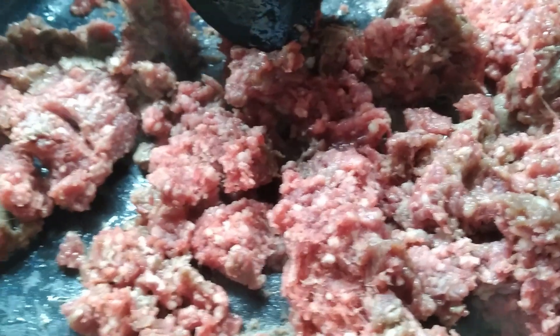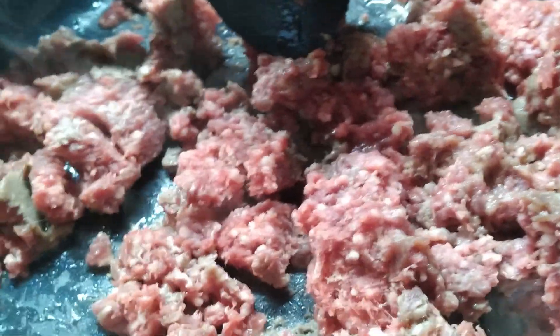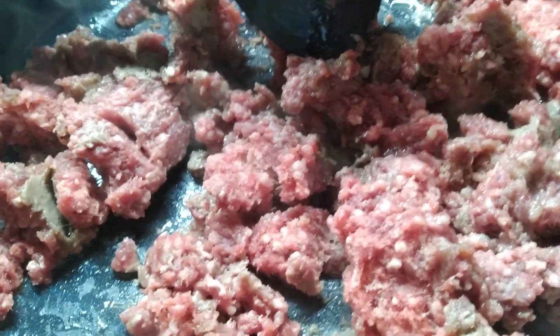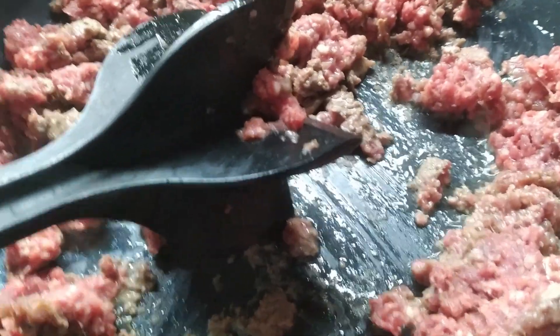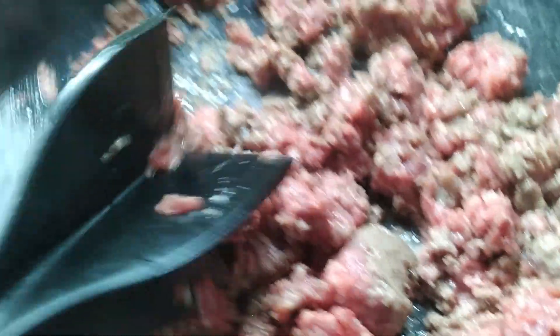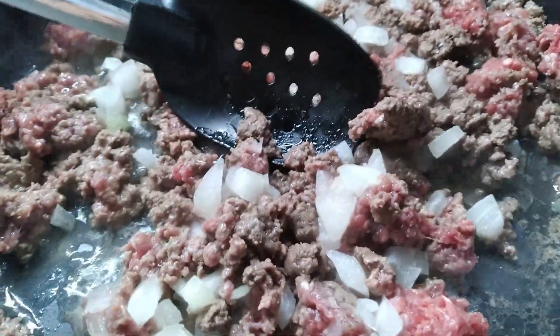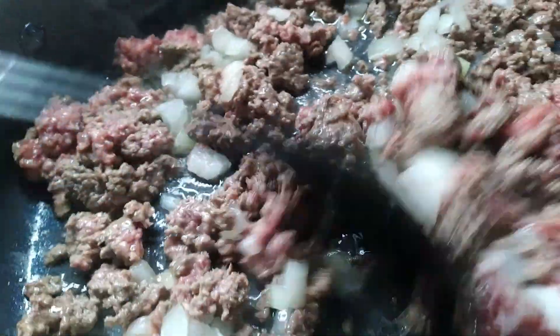This is a chili without beans — that's what the recipe calls for — but here in the Missouri Ozarks my husband grew up with chili with beans, so I'll be adding beans. Whoever invented this tool that breaks up your hamburger meat while cooking is a genius.